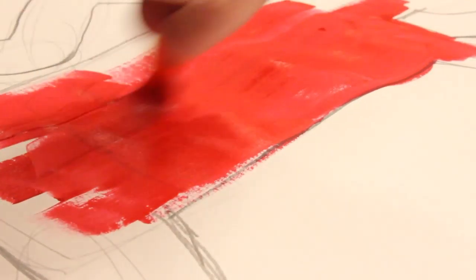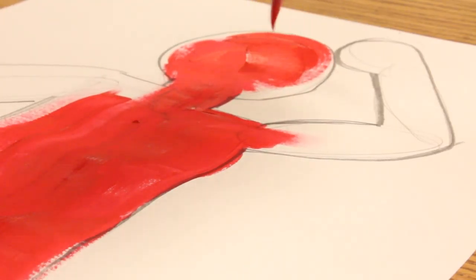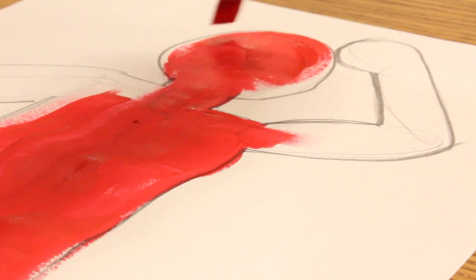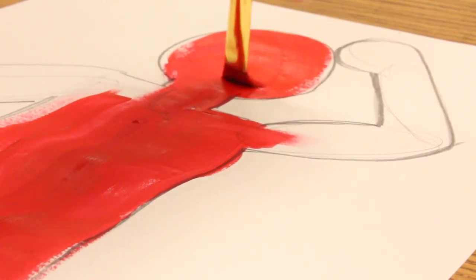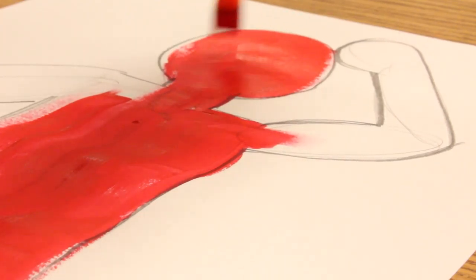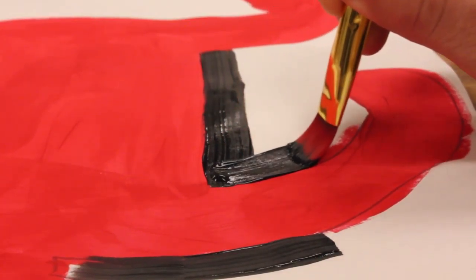Once you've got that body covered all in one color, you're going to rinse your brush off really well and wipe it dry. Then we're going to go around the edge with just a black line.